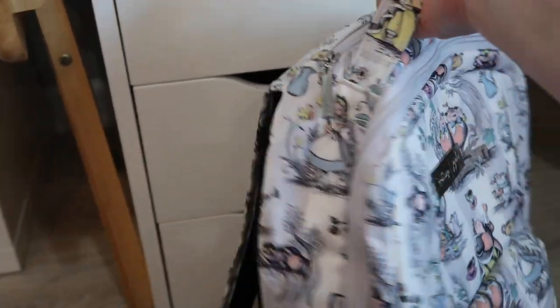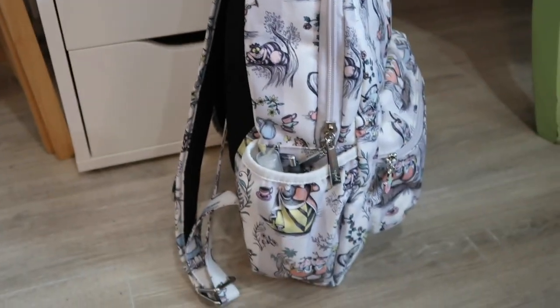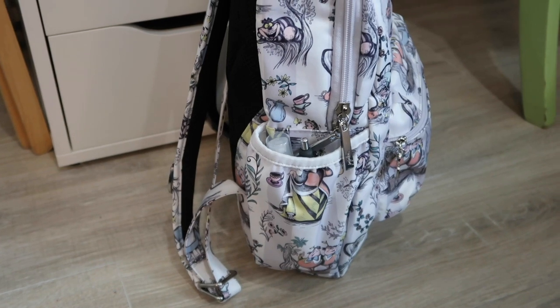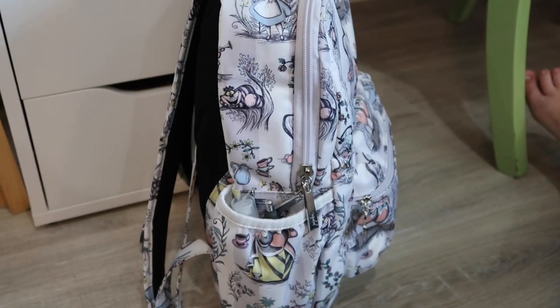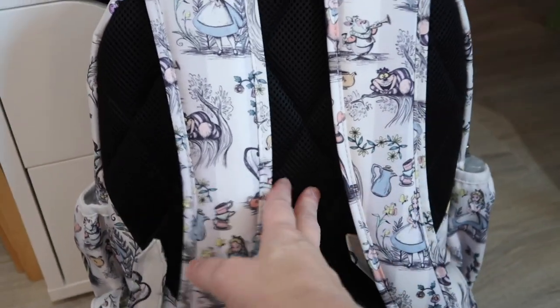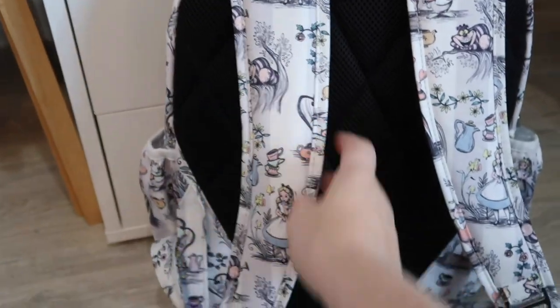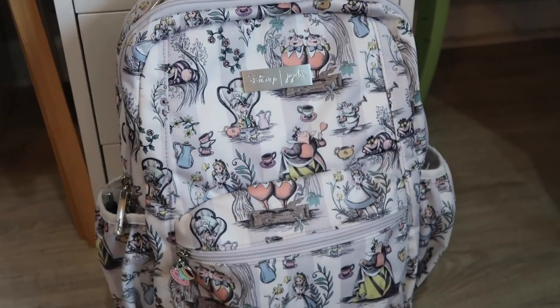So this is what it looks like zipped up. If you turn it to the side, see how it still has a slim profile? I love that — it's standing up on its own, and it's not falling over to the front like the B-Zealous would for me. You may not have that problem out of the B-Zealous, but I did. I love that it's not heavy, it has everything I need and nothing more. The back has this mesh vented back, and the straps also have that material underneath as well. That is my Jujubee B-Packed backpack in the Mad Mad World print, and I cannot wait to start carrying it to and from school.